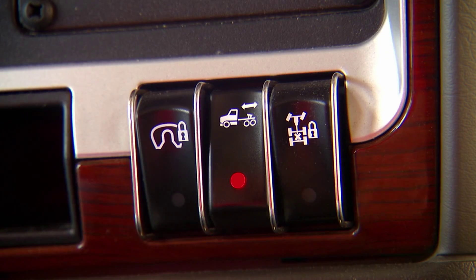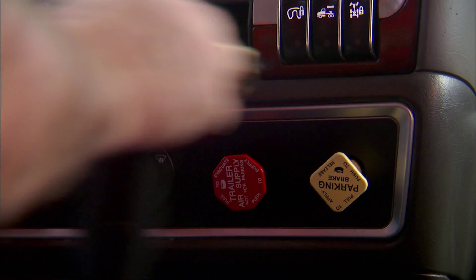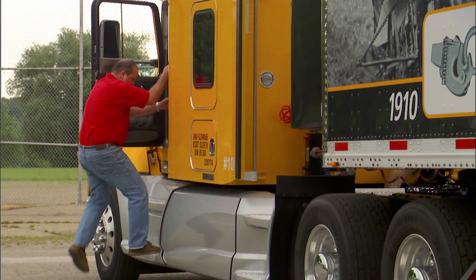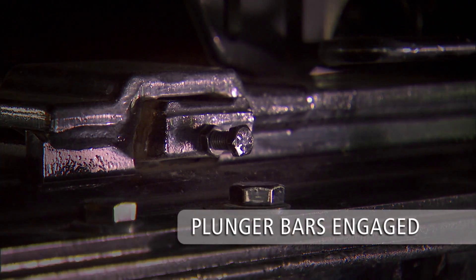Once the desired fifth wheel position has been achieved, engage the plunger lock bars into the slider track. Place the transmission in neutral. Set the tractor parking brake, exit the cab, and make a visual inspection. Make sure plunger lock bars are fully engaged in the slider track brackets.